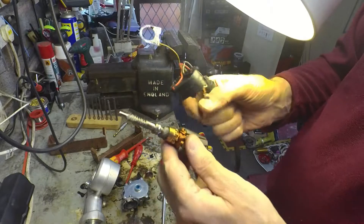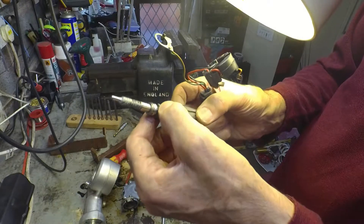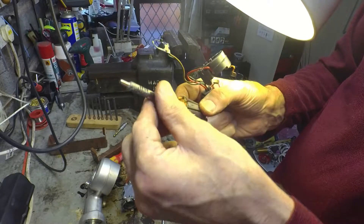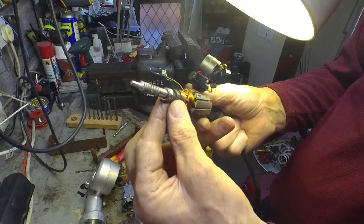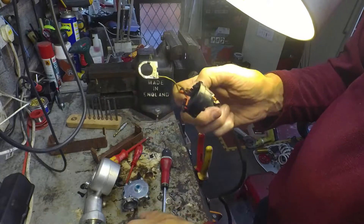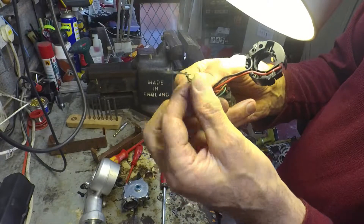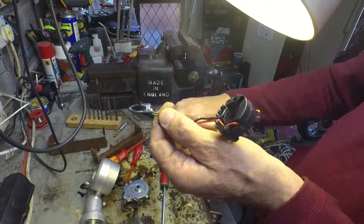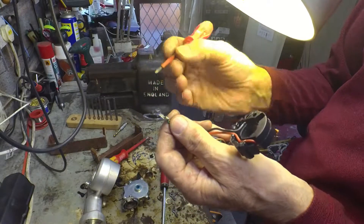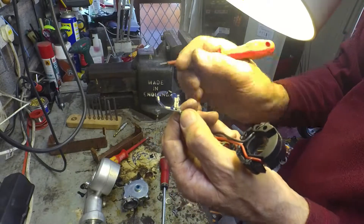On the end of this armature there's actually a magnet here — a ring ferrite magnet, which I've managed to break. Nevertheless, that'll be spinning round with the armature. And on this small PCB there's a Hall effect sensor, just up there, and some kind of signal conditioning going on.